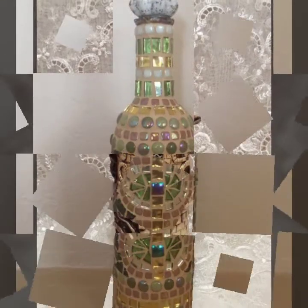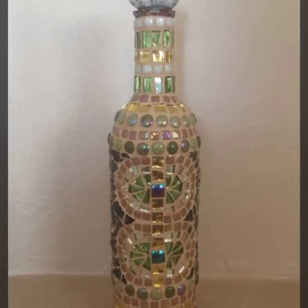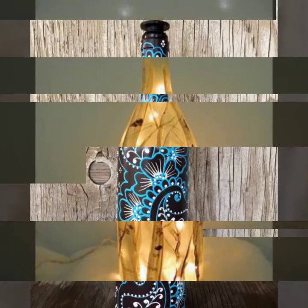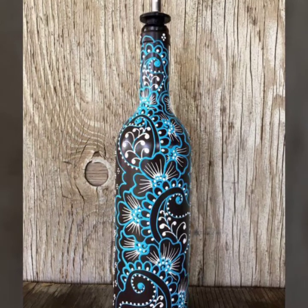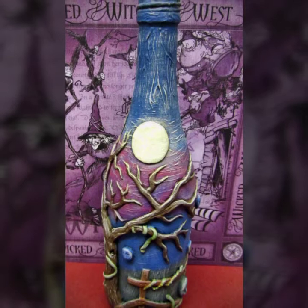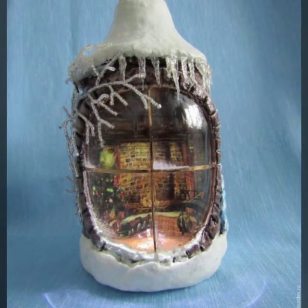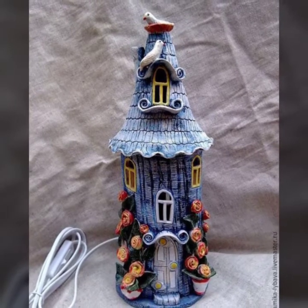In today's video, I am going to show you wine bottle decoration ideas — almost 35 plus designs. If you are watching my video for the first time, please subscribe to my channel and watch my full video till the end. You will see very creative and amazing wine bottle decoration ideas in different styles.